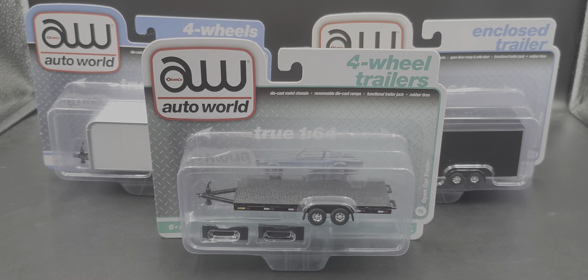Hey everyone, Jason back once again with another diecast review. Today we'll be taking a look at three new releases from Auto World. I picked these up from my friends over at Diecast Model Wholesale — link in the video description below. We'll be looking at an open trailer and two enclosed 1:64 scale trailers released by Auto World recently. If I'm not mistaken, these are most likely shared tooling with their other brand, Johnny Lightning.